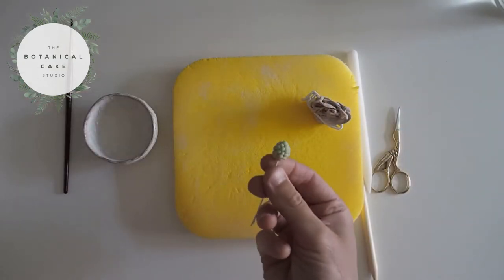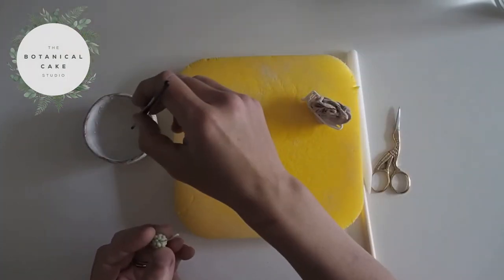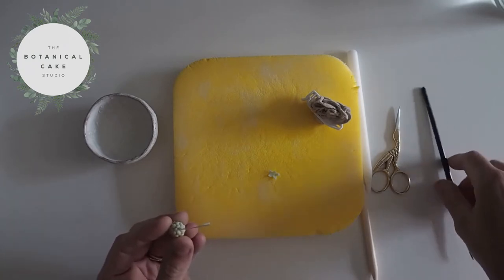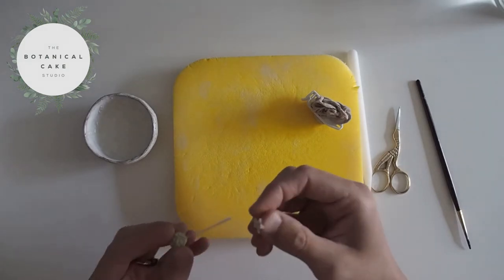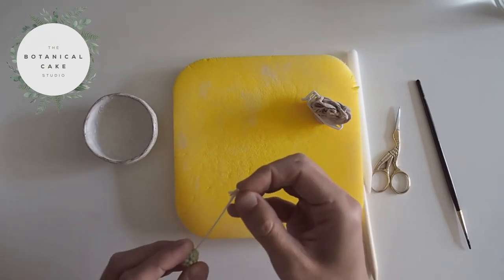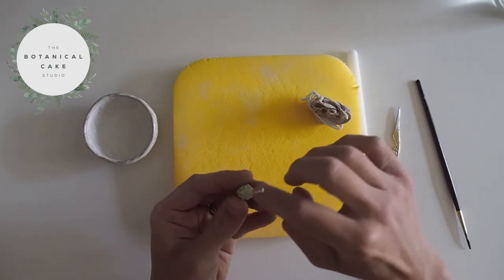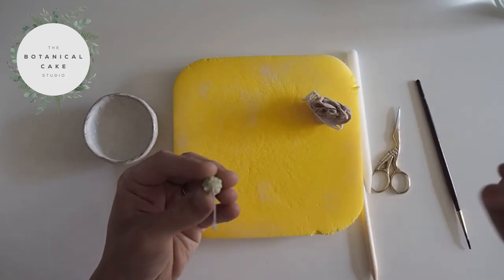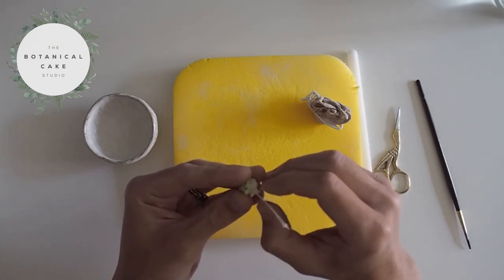Now I'll take my berry which has had a chance to firm up a bit, so I'm not in any danger of losing any of the balls. I'm going to take a little tiny bit of edible glue, just apply that to the base of the berry, and then thread the calyx down. It's very difficult and fiddly — there we go. So I thread that down and I'm just giving it a light press to stick the base of it onto the berry. And now I want to just pinch the points of the star to thin them.